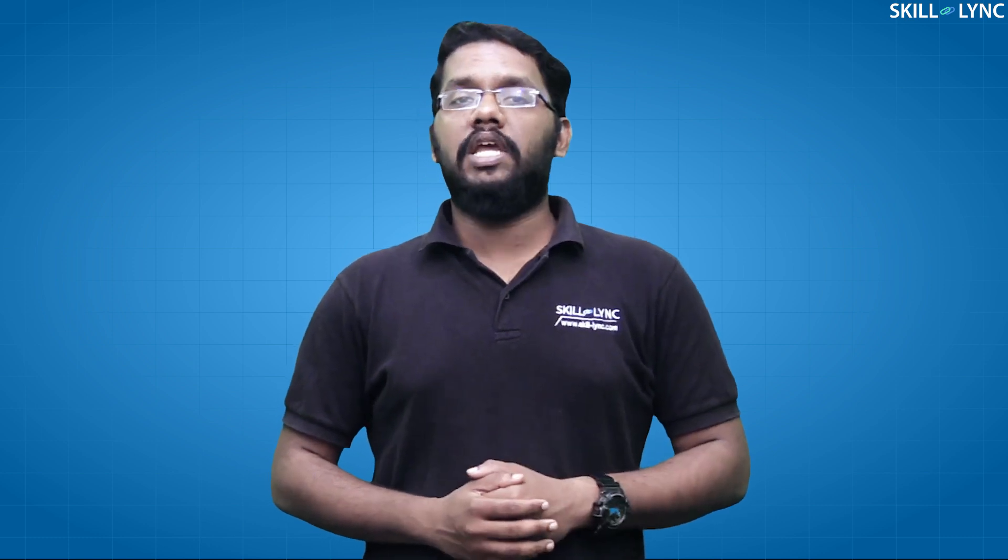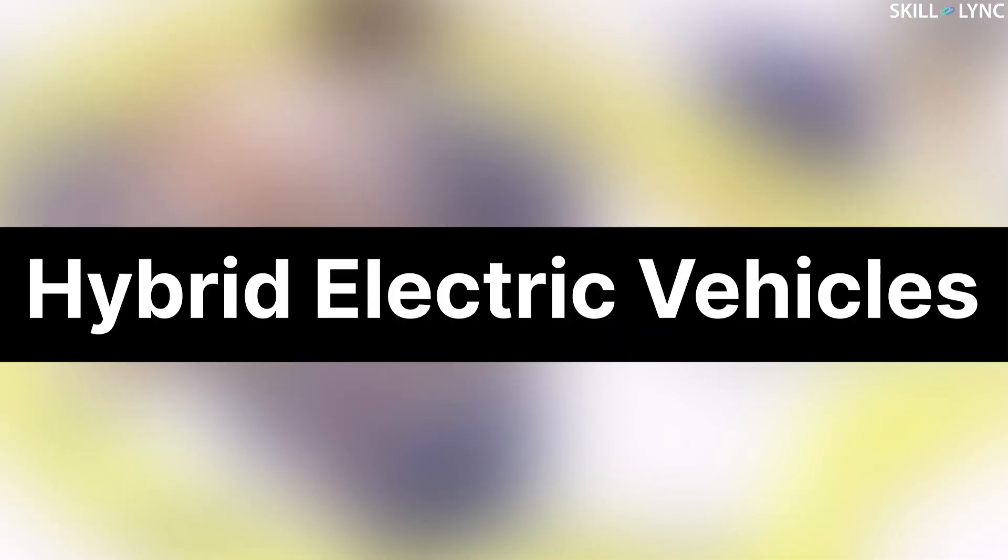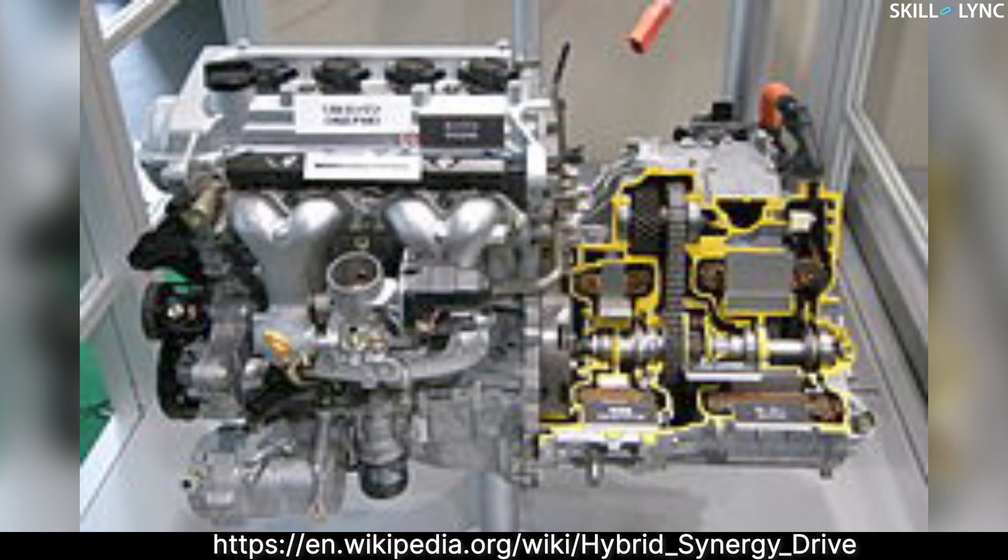The role of starter motor and generator can be served by a single electrical machine called a motor generator, or integrated starter generator (ISG). The ISG helps to improve overall fuel consumption where the vehicle undergoes frequent start-stop conditions. If the battery, motor, and alternator are powerful enough, they can not only start the engine but also provide propulsion power together with the engine. Vehicles that use this system are known as hybrid electric vehicles — one such example is the Hybrid Synergy Drive in the Toyota Prius. Well, that's it guys, hope you've gotten a better understanding on this topic. Subscribe to the channel to get more updates. I'll see you in the next one, bye!